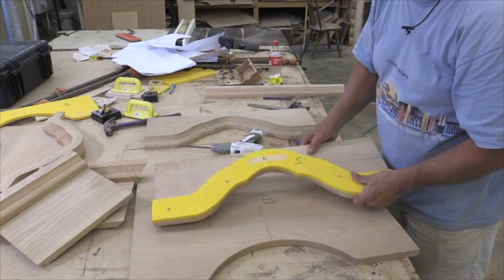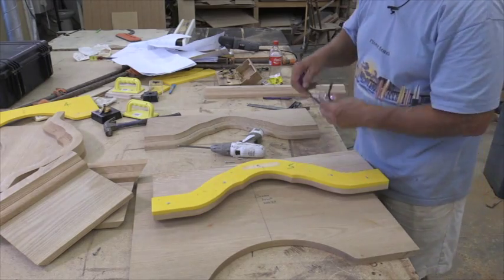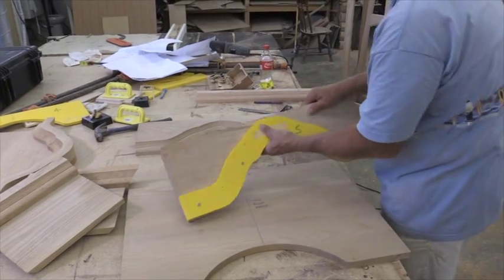Cut this molding shape. Now we're ready to take it over to the bandsaw again, cut this off, and then we'll have it flush trim next.